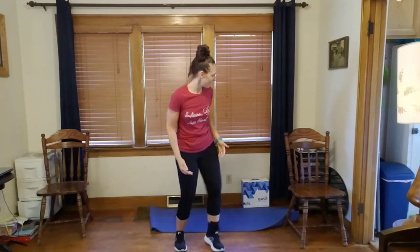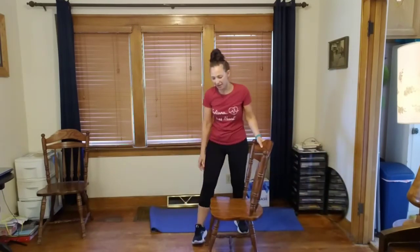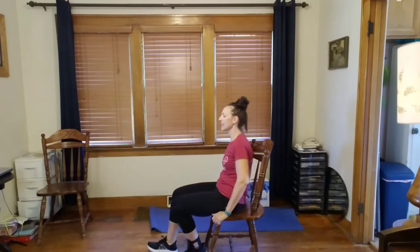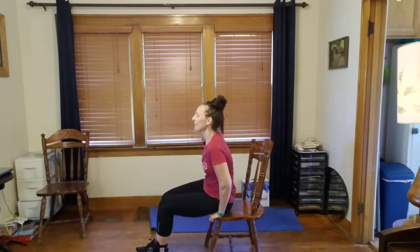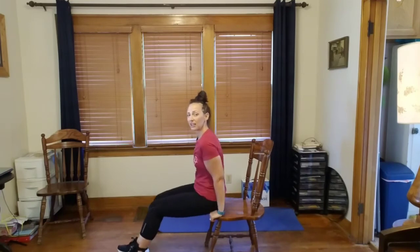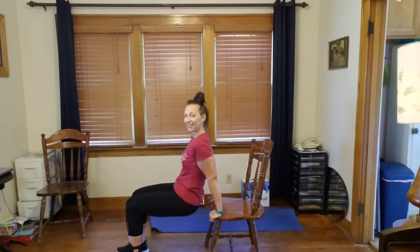Tricep dips — here we go. Bring that chair out. Sit down, hands in position. We'll do this a little more quickly since you know the moves now. Put those feet out in front of you, lift your butt off the chair, let those legs go limp — all arms. Here we go!